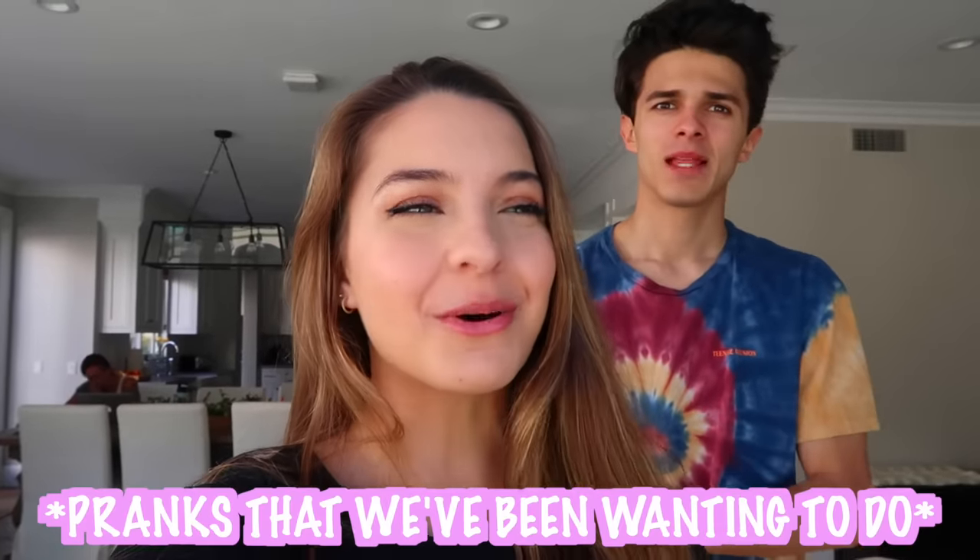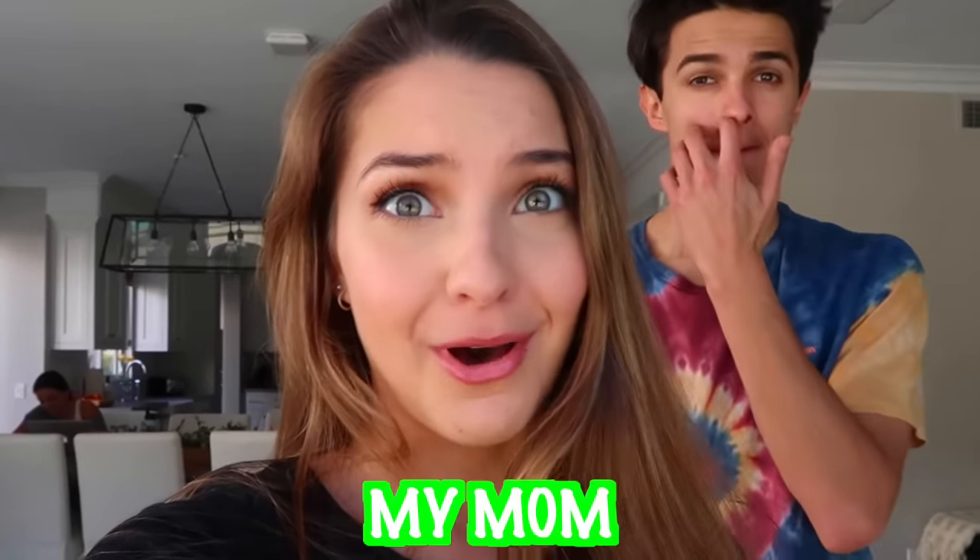Oh, she's running fast! Hey guys, welcome back to my YouTube channel. So today I am here with my wonderful brother. Hello, Brent! And basically Brent and I have some pranks that we've been wanting to do, and we thought, what better person to do these pranks on other than my mom.